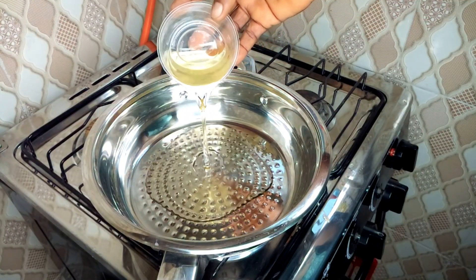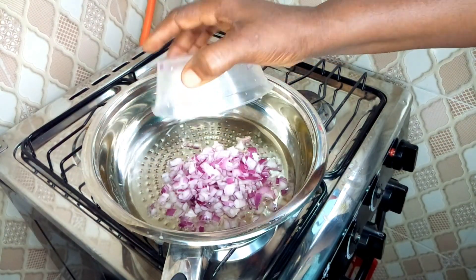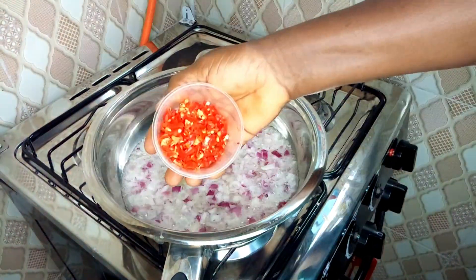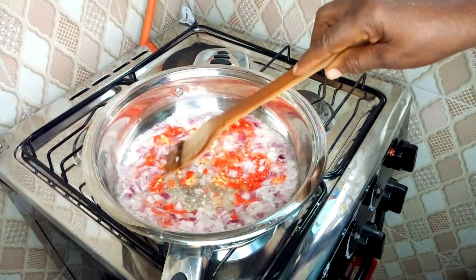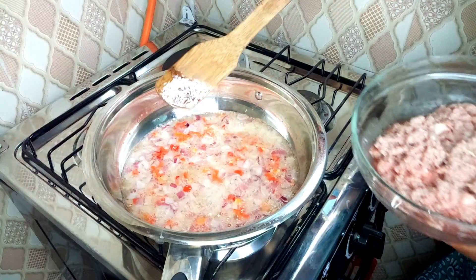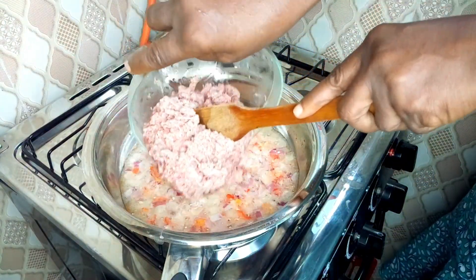With your pot on the fire, add your vegetable oil, then add your chopped onions and give it a good stir. Add your pepper and stir. Now it's time to add your minced or blended ground meat.